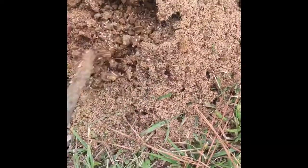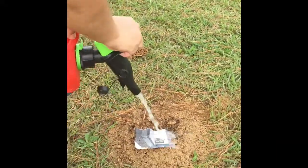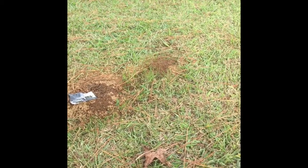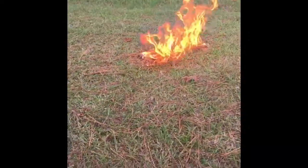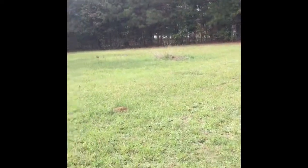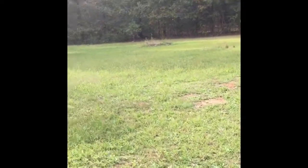Look, there are many hormigas — ants! Go back over there. This is the grass I'll be cutting behind my yard.